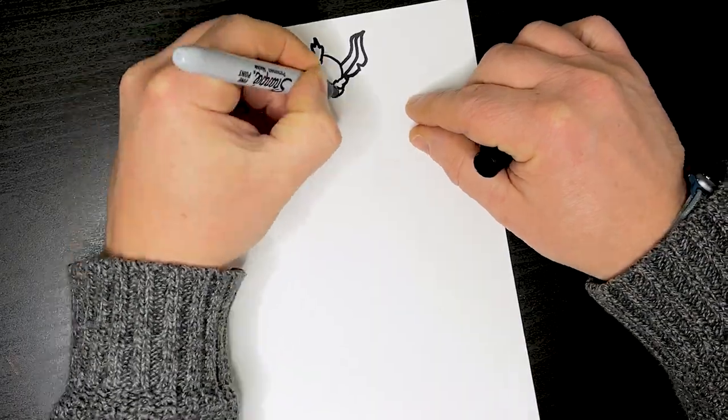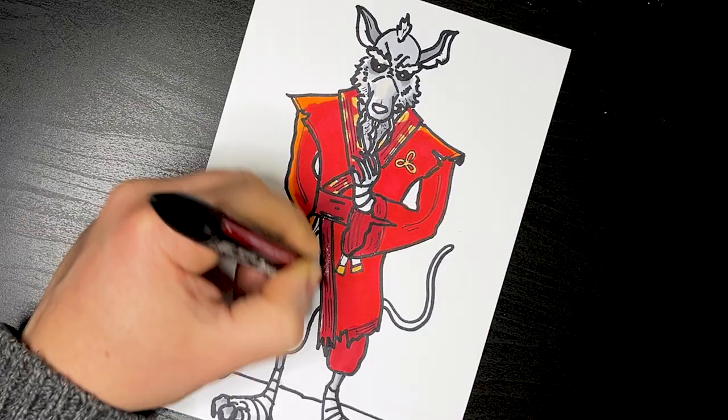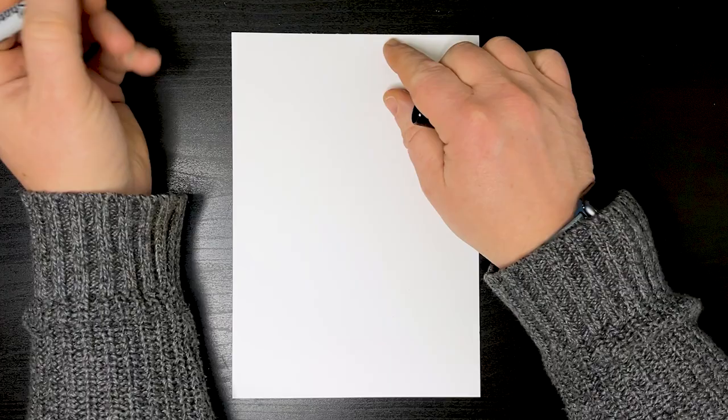Hi, welcome to Art Draw. Today we're going to draw Splinter from Teenage Mutant Ninja Turtles and from Fortnite at the moment. So let's get in there at the top.